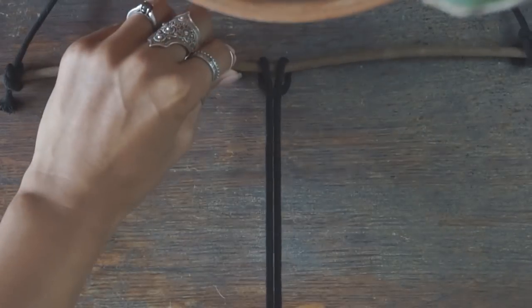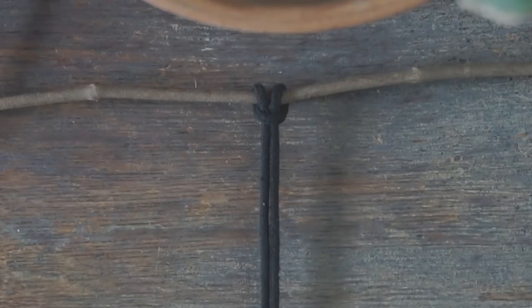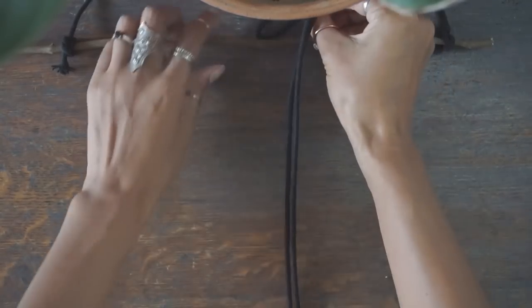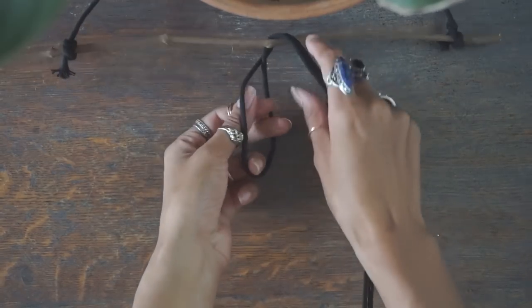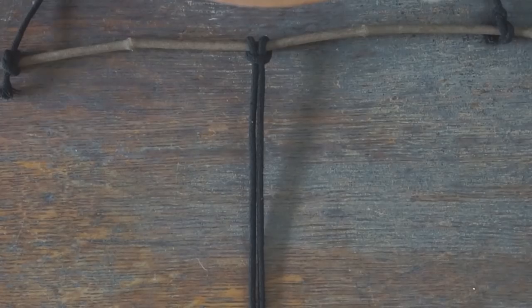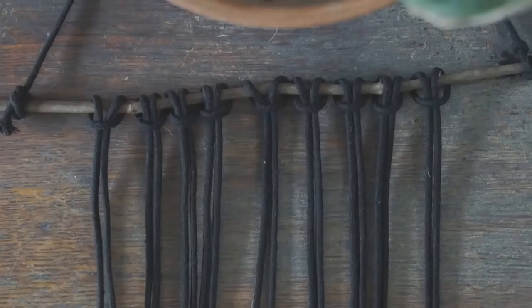The first knot I'm going to show is called the Lark's Head Knot, and this knot I just use to attach my cord to the stick. I start by taking a piece of cord at its middle and then creating a loop, then I take that loop and place it over the top of the stick and underneath. Once that's done, I then pull both tails of the cord through, which should look something like this, repeating with each cord until I kind of run out of space.